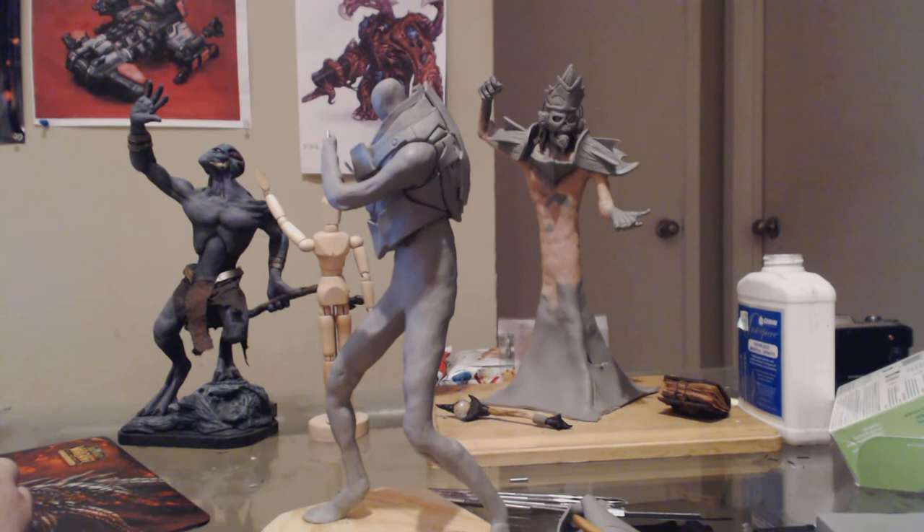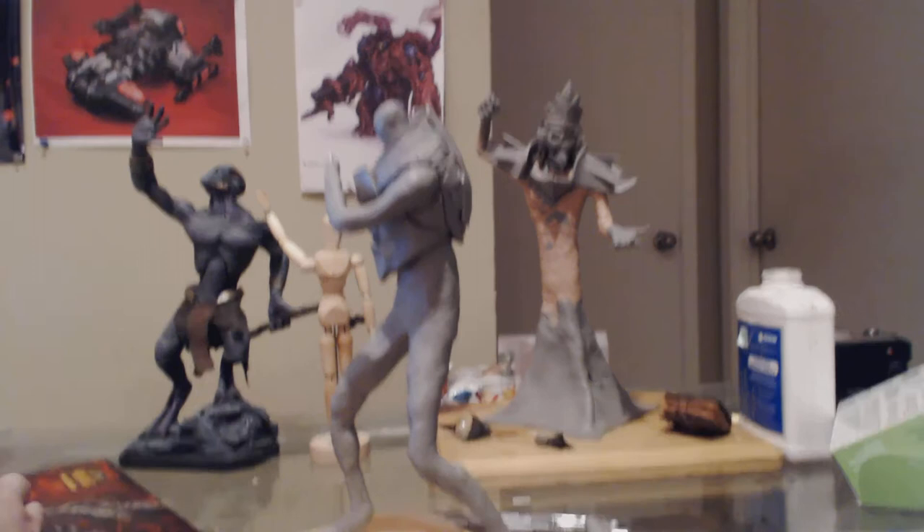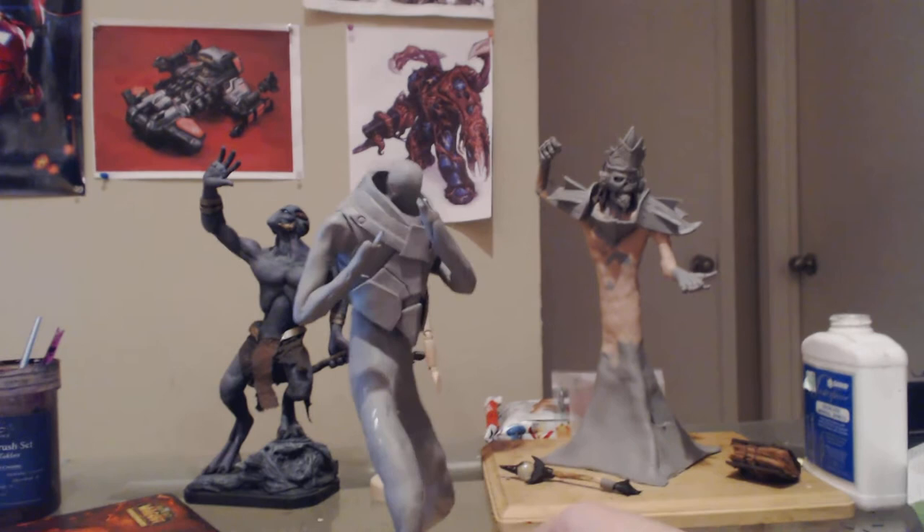Hello guys, this is Chris Knottbush with Knottbush Modeling, just showing a sculpture for a client, Henrique. It is a Mass Effect character, just showing off some of the progress that I got going on with him.